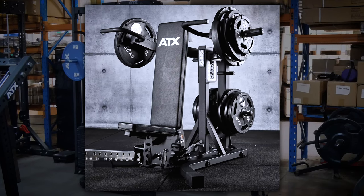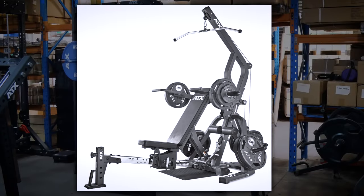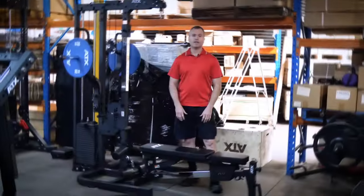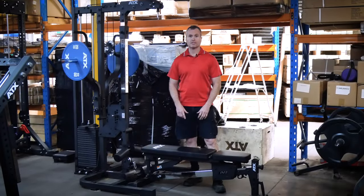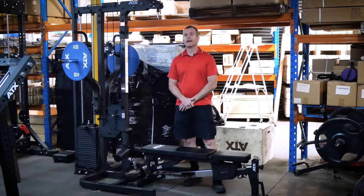The leveraged bench press is by far the best version of the ATX multipresses that have been released so far, which is saying something because all the plate-loaded Triplex owners will tell you that the previous setup was great. And to top it off, the bench — I'm not going to say much on this yet, it is just amazing and we'll go into more detail on that later.